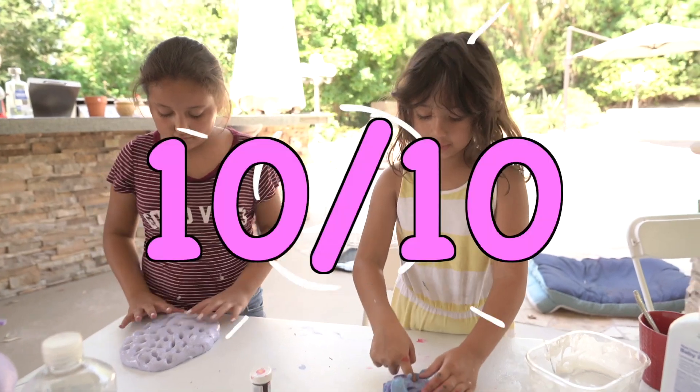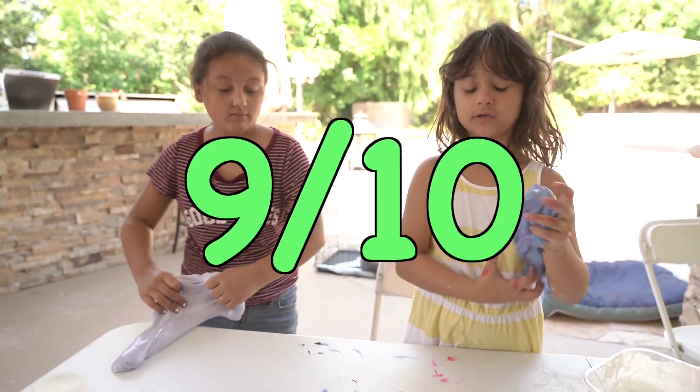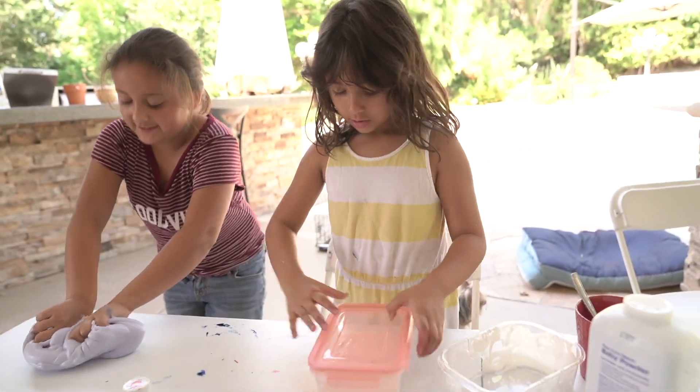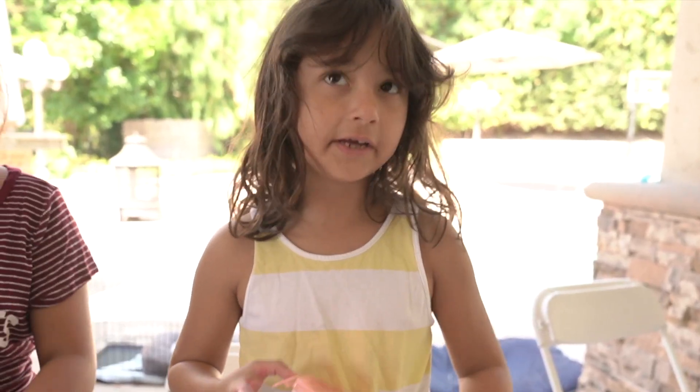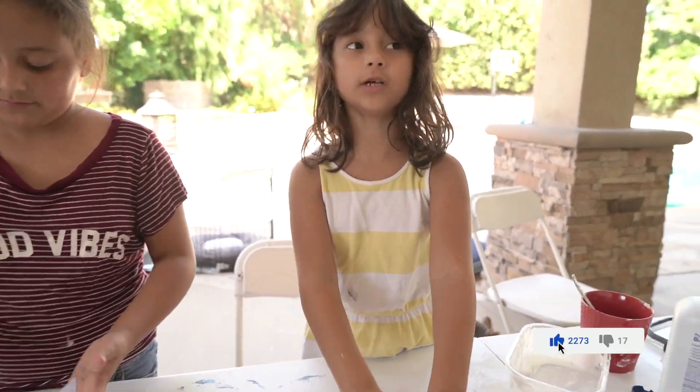It's filled with pink slime. I'm giving this a 10 out of 10 — I really like slime. I think I'm going to give this like a 10 out of 10 because I really like this. Mia's is really cool, so I'm going to give her a 10 out of 10.